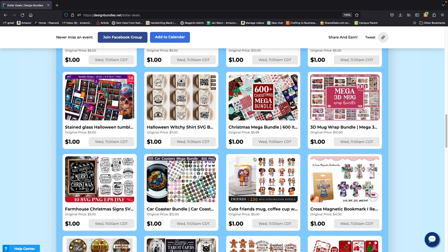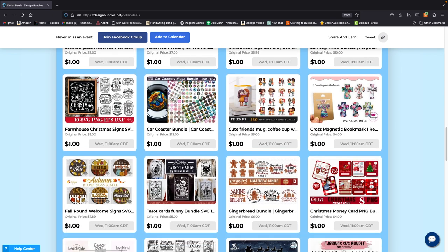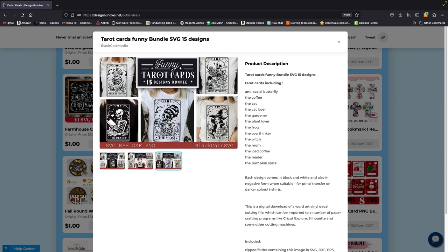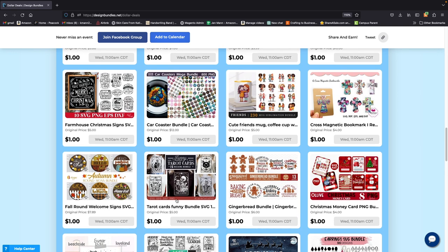There was also a deal on here I wanted to find — here it is. My daughter is really into tarot cards, so I think I'm going to grab this and make her something, maybe a picture for the wall or a wooden sign for her room. That would be really cool to have. That was five bucks marked down to only a dollar.